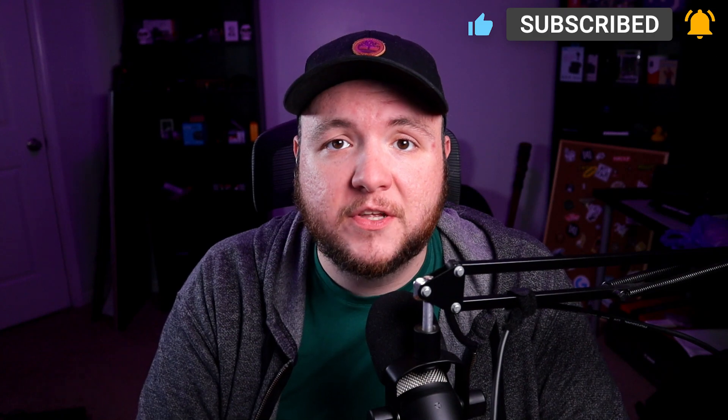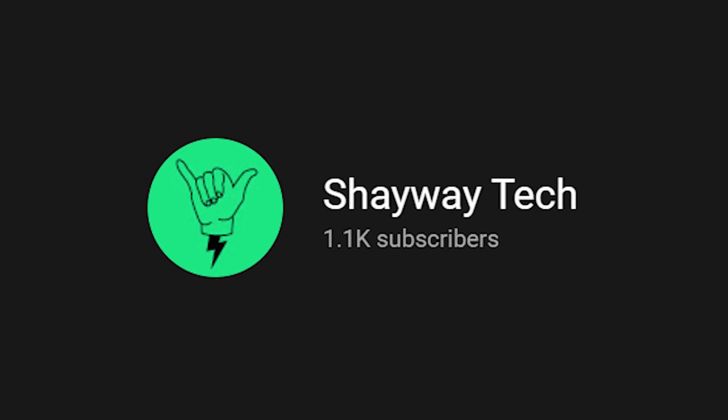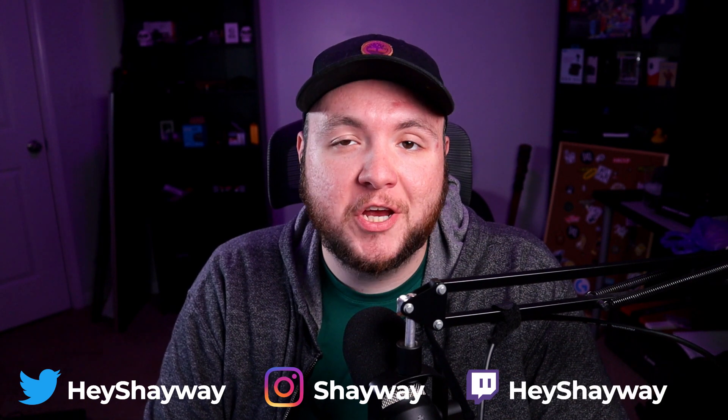If you guys liked this video, go ahead and hit the like button — it gets the video pushed out to other people that may find it interesting. If you want to see more of this type of content, I'd love to have you as a subscriber. We just recently hit over a thousand people in the community, so thank you to everyone that's already subscribed and watching. I appreciate your support. Until next time, thanks for checking out Sheaway Tech and I'll see you in the next one.